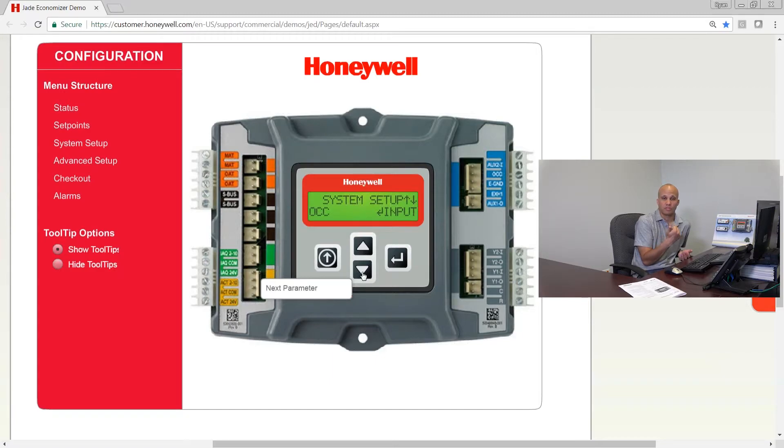If the building is occupied, the economizer controller will know it. When occupied, we go to minimum ventilation position; when not occupied, we go fully shut unless there's a free cooling call. If you're not going to wire an occupancy input to this, you can click enter and instead of 'input' change it to 'always,' which basically gives it a virtual jumper so it always assumes it's occupied.